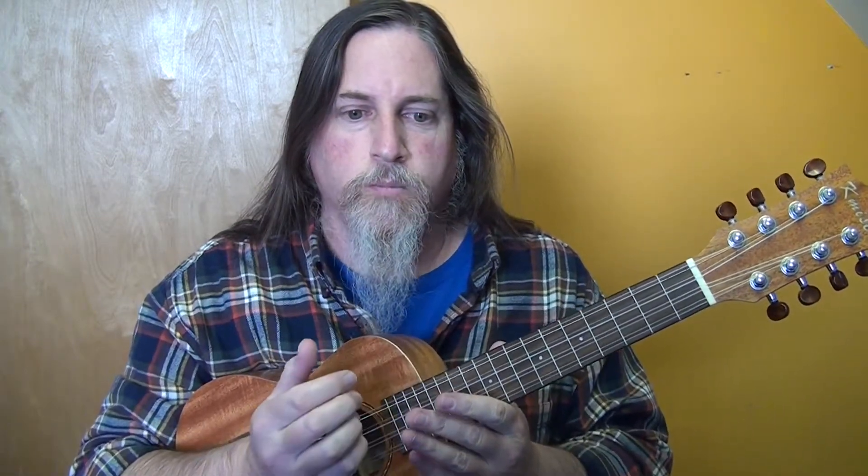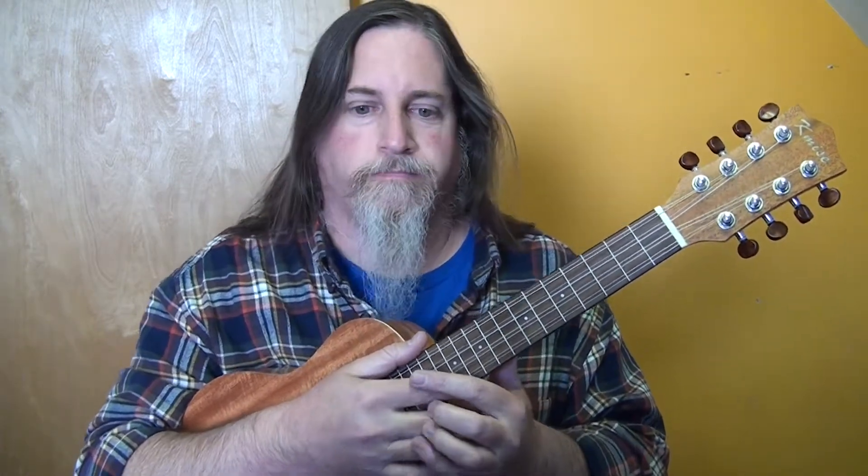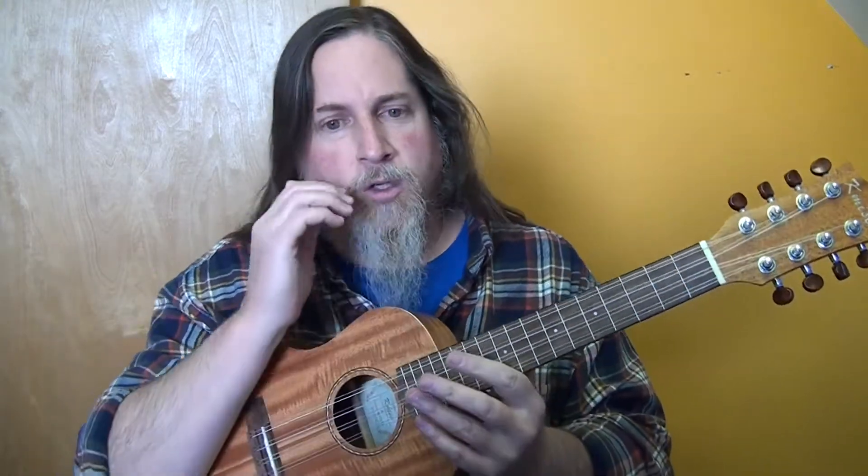The next song we're going to do on ukulele and then guitar is a song by Elton John and Dua Lipa — I don't know if I'm pronouncing her name correctly, Dua Lipa. The name of the song is Cold Heart, and it's sort of like a mix of a couple of previous Elton John songs. I am a huge Elton John fan and I love his music.